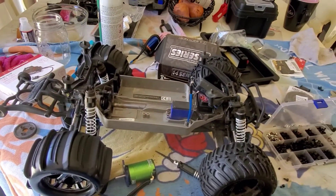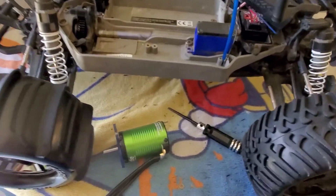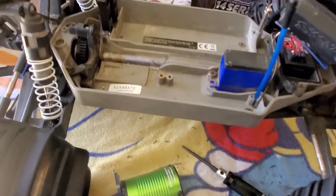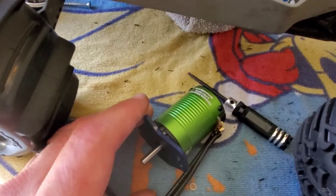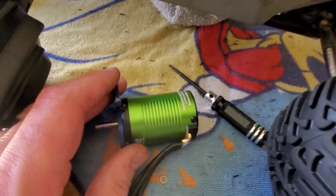I've got my Traxxas Stampede all torn apart here on the kitchen table. I am sick of the cogging I get from my Velineon motor and VXL ESC, so I am swapping in a Castle sensored motor. I've got the adapter plate off the Velineon motor onto the Castle sensored motor.